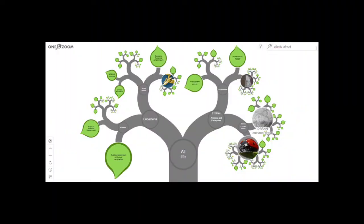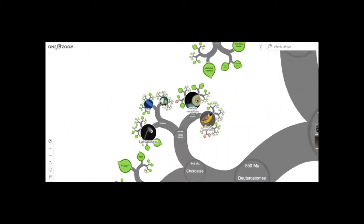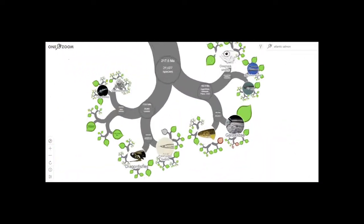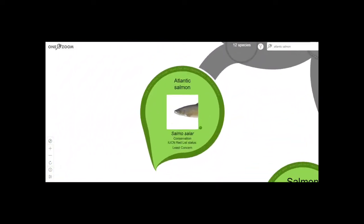Let's have a quick look at the Tree of Life. We start from Kingdom and go all the way down to species — Atlantic salmon. In the genus Salmo we find our Atlantic salmon, and we also find brown trout, Salmo trutta. These species are closely related and are often confused for each other because they look similar. So how do we tell them apart?